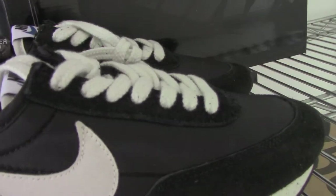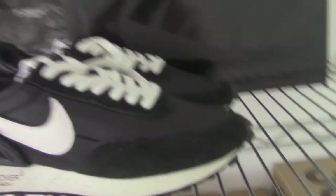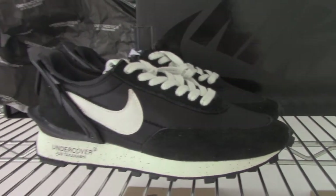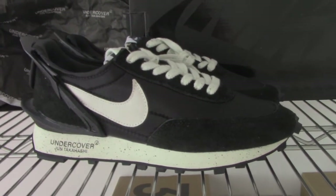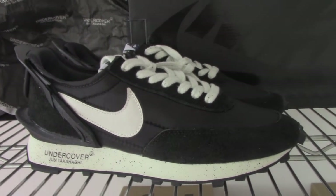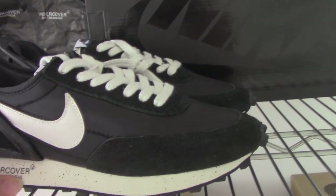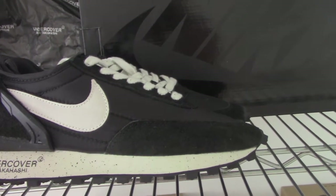So this one — the shoe pair is almost all black, but it has some parts with white. I think the black and white mixed together looks really good.